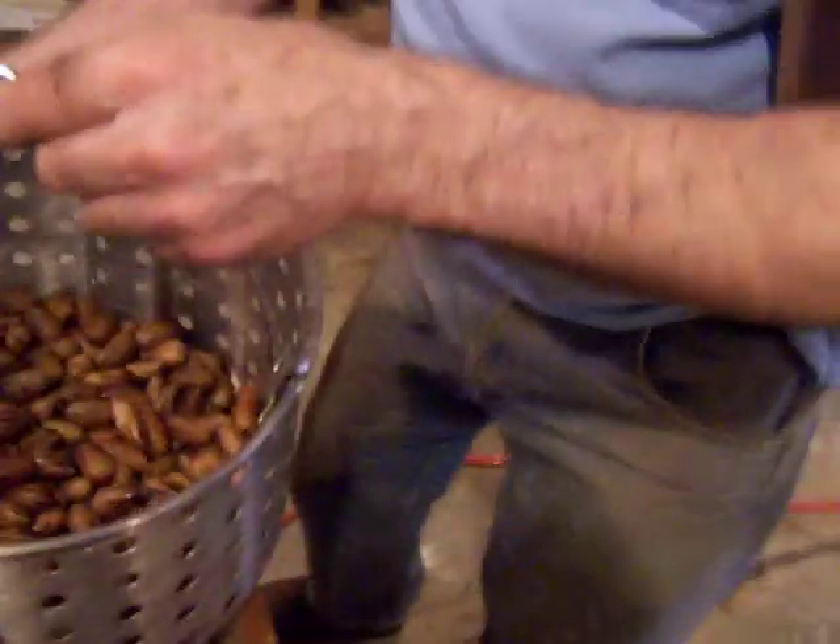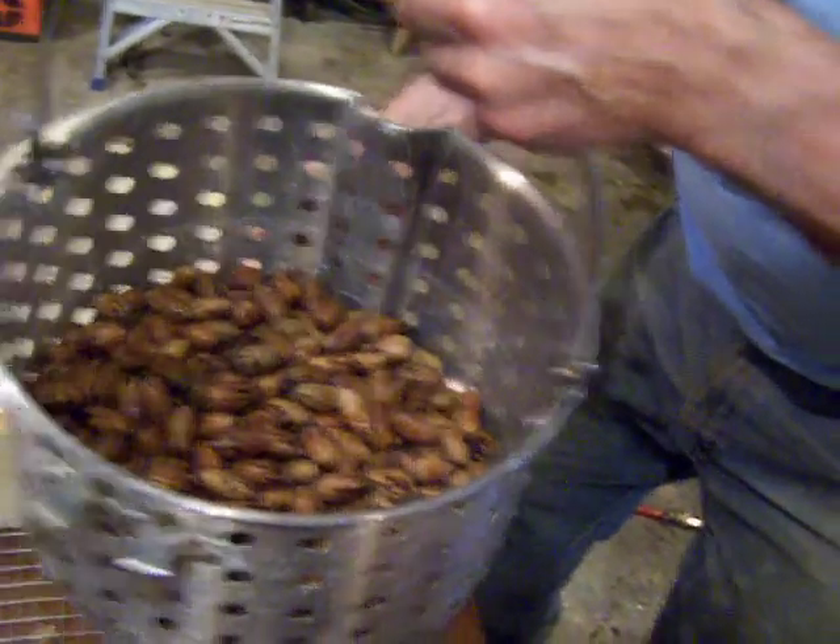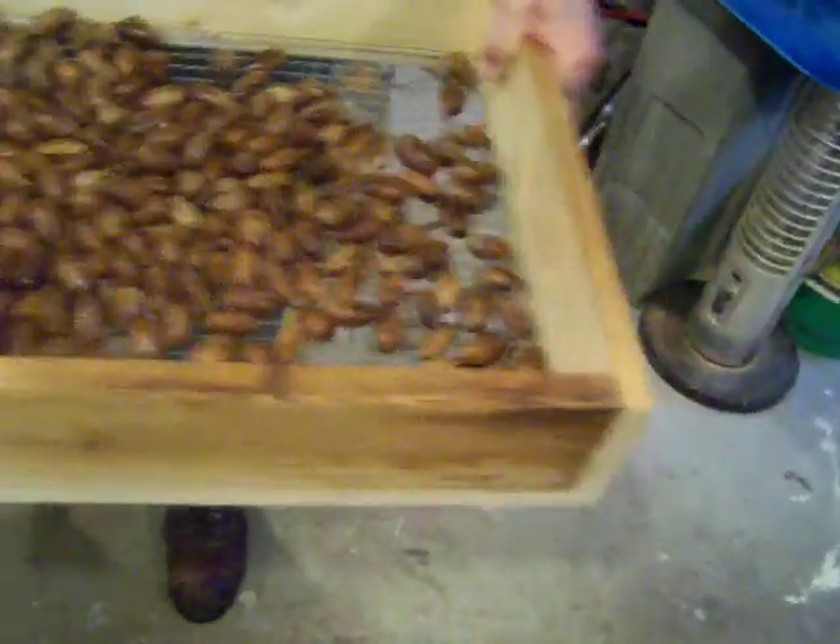We're going to let these pecans dry a little bit first, and then we're going to run them. We've steamed these for 10 minutes and then we're going to run them in the Patriot 600. Let them dry a little bit here — we could also put a fan on those.